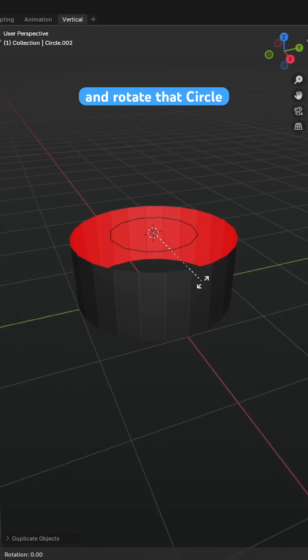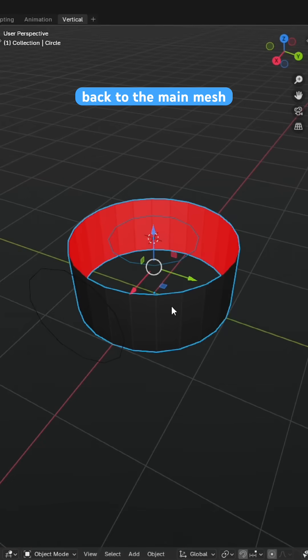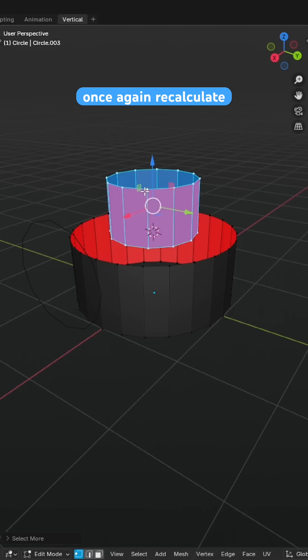We can duplicate and rotate that circle 90 degrees, bringing it out the front to block out the cylinder that will be sticking out the side. Back to the main mesh, join the extrusion and the circle together and extrude the inner circle and once again recalculate normals.